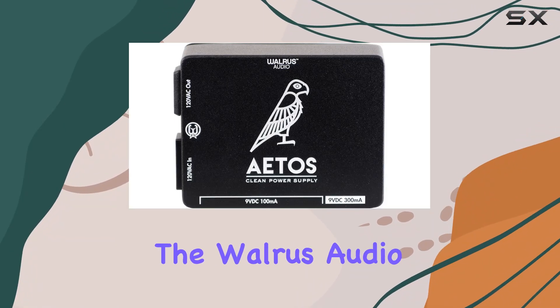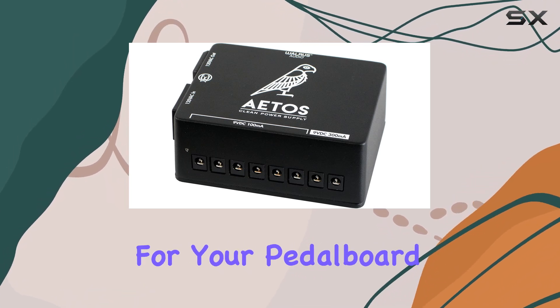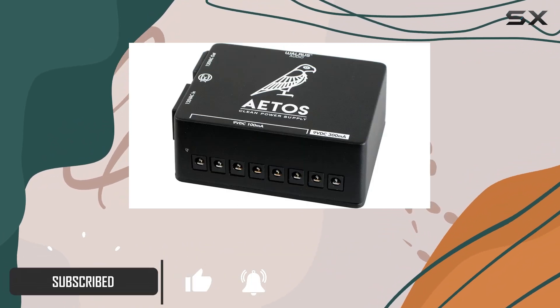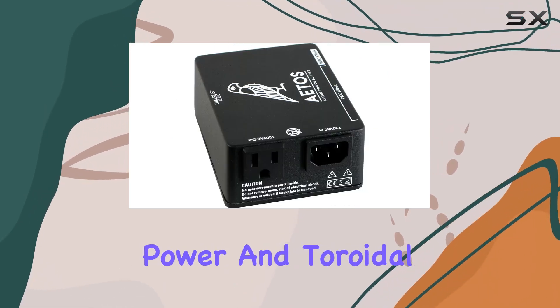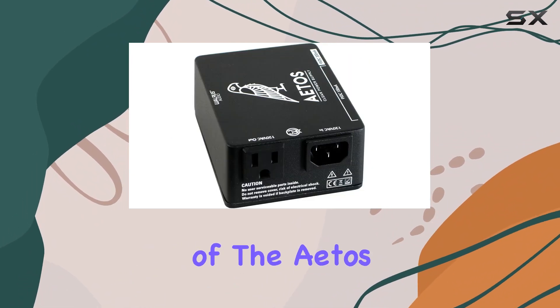Today we're diving into the Walrus Audio Itos 8-output 120-volt power supply, and let me tell you, it's a real game changer for your pedalboard setup. This limited edition black version not only looks sleek but also packs a serious punch in terms of performance. With its fully isolated DC power and toroidal transformer-based supply, you can say goodbye to any unwanted noise or hum interference.